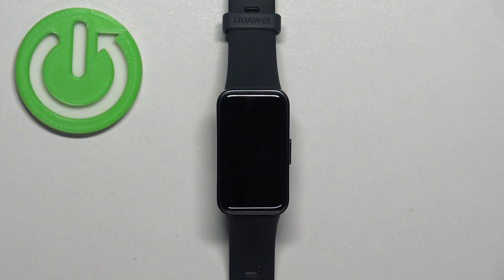Welcome! In front of me I have Huawei Band 8, and I'm going to show you how to factory reset this smart band by using the system settings on this device.